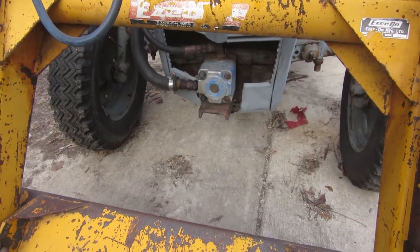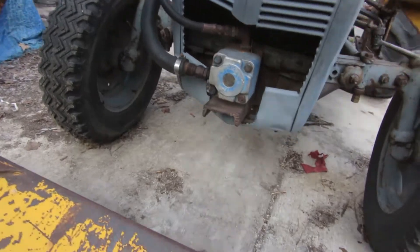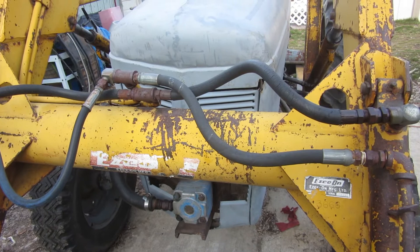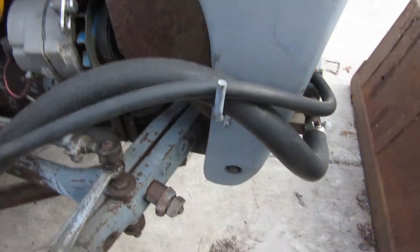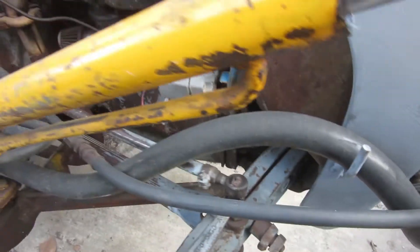And they cut all that out for the PTO stuff. There is actually a piece underneath there, so I'm going to have to pull it forward. I'm hoping I don't have to pull the lines off to get this off. It almost looks like it. Doggone it.